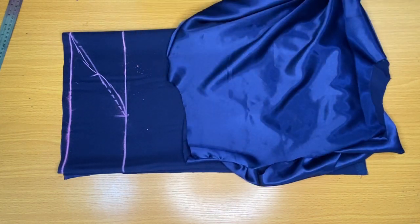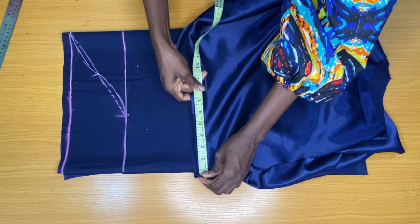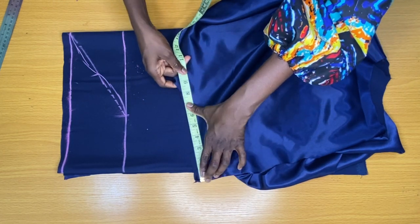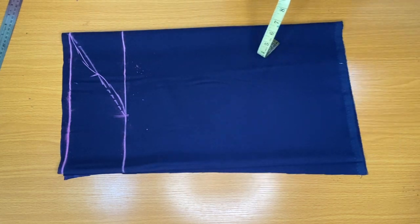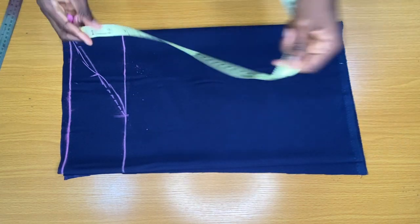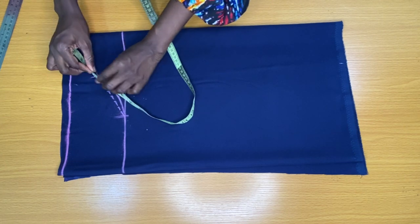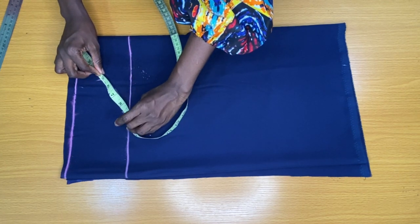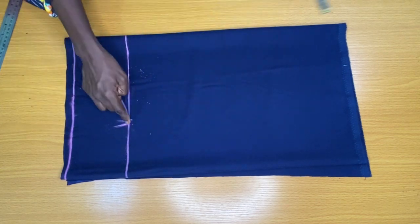To verify the armhole circumference, I placed my tape on the armhole of the dress and took the measurement — I have 10 inches. This means the armhole of the sleeve should also be 10 inches. I placed my tape on this line to mark 10 inches, after which I added 1 inch allowance.